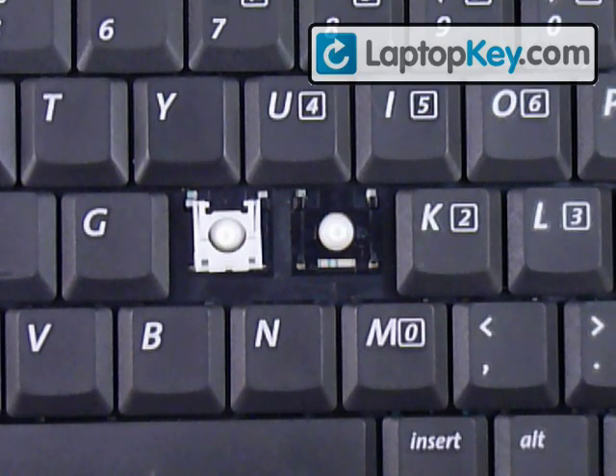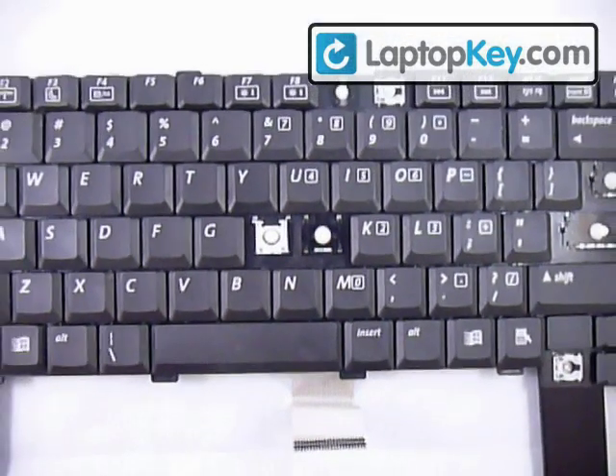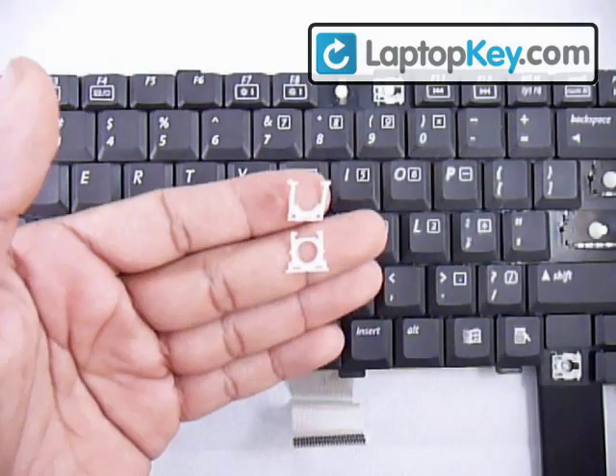Make sure to look at the different keys because they can change position — the larger holes can be to the left at the bottom or to the right. The position of those holes is going to determine the position of these pieces.